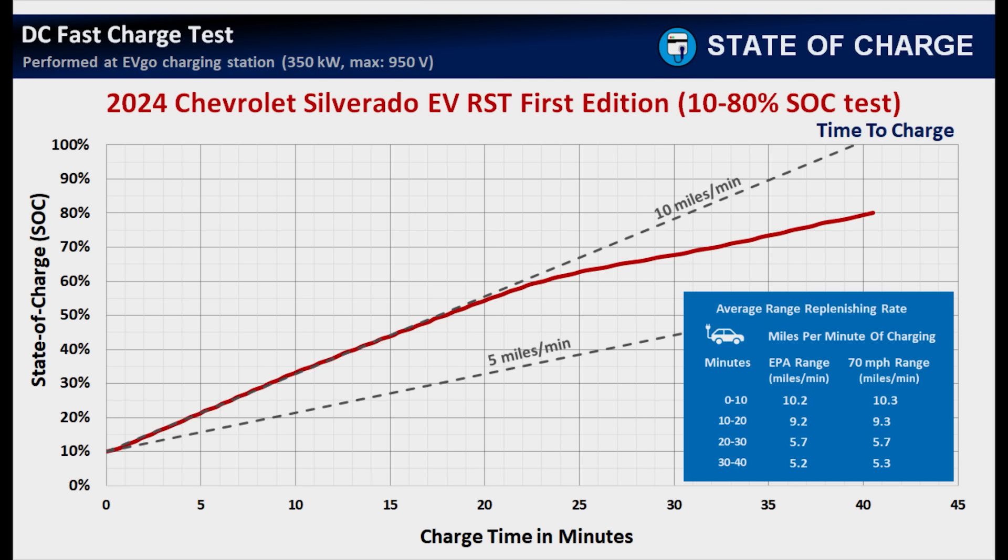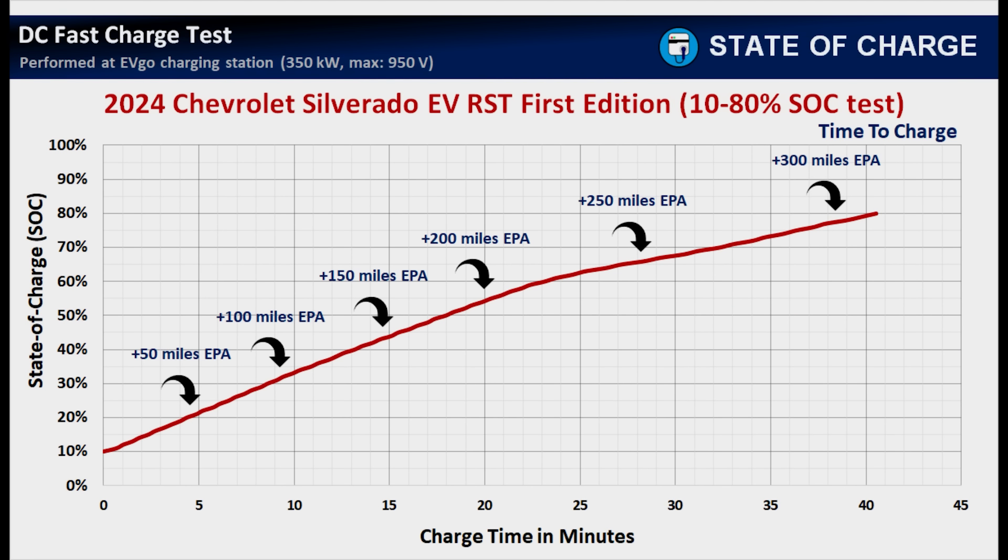That's why we always tell people: don't stay at a charging station longer than necessary, and never charge past 80–85% on a DC fast charger unless you absolutely need that extra range to reach your destination. Next, let's see how quickly the Silverado adds back driving range — because that's really the most important thing on a road trip. How long do you have to charge to get to your destination or the next charging stop? Let's look at that in 50-mile increments.